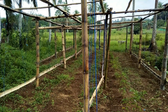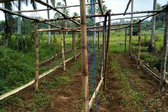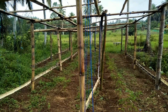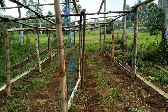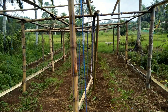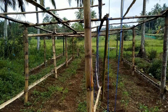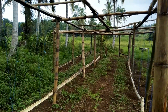Baiklah sobat tani, pada kesempatan kali ini saya akan melakukan pembuatan tiang lanjaran atau para-para untuk tanaman gambas atau oyong. Inilah lanjaran atau para-para sederhana yang saya buat. Disini sudah hampir 70% untuk tiang lanjarannya dan untuk lanjarnya sudah selesai. Media yang saya gunakan yaitu bambu dan tali.